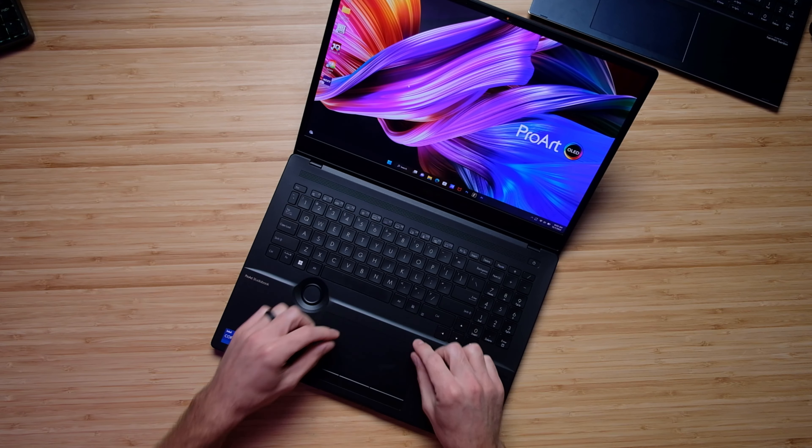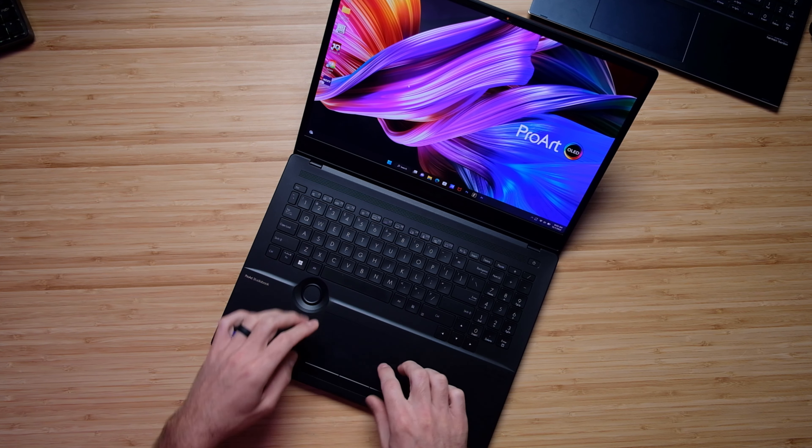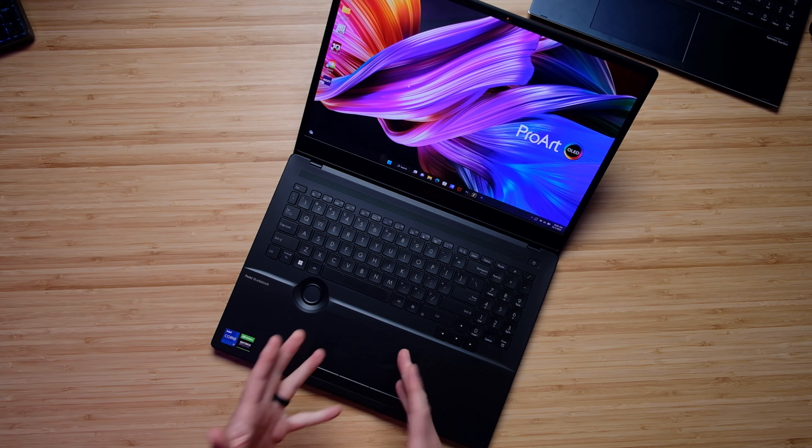There's a laptop called the Lenovo ThinkPad X1 Extreme, and it has click buttons up here, and the trackpad is also clickable. And I wish Asus would do that.